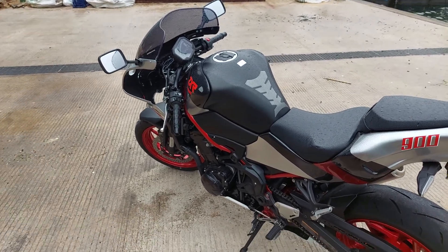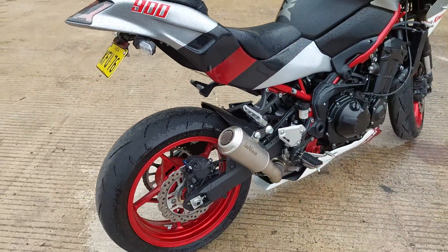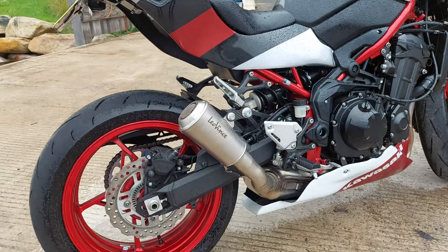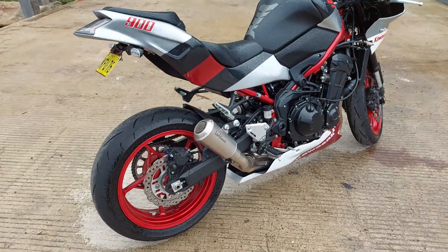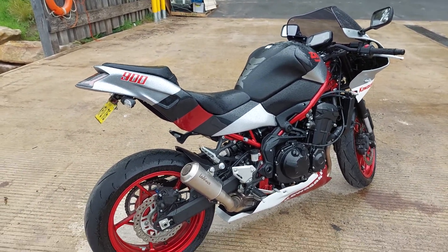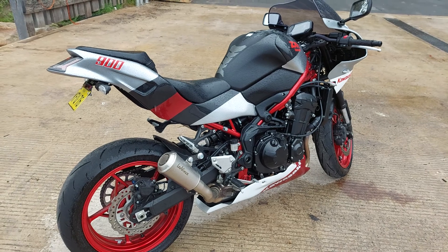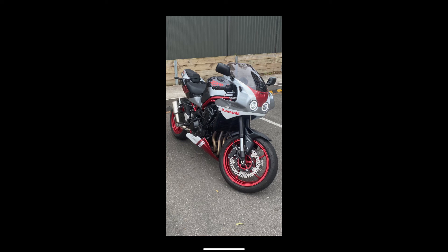I noticed the exhaust — you changed that over too? Yeah, I got a Leo Vinci end can, so it retains the cat. It's not particularly loud — not offensive. I'm pretty happy with that. Hopefully people might see this on the street and you'll know what you're looking at. Thanks very much Stu. Thanks mate. Cheers. Thanks for taking a look at the ZXR 900. Don't forget to like and subscribe if you like this sort of content.